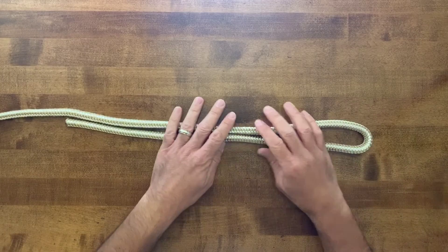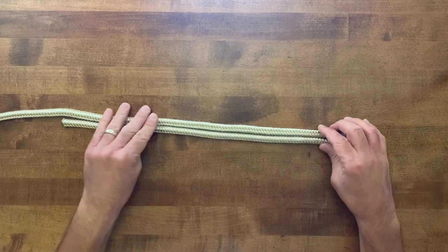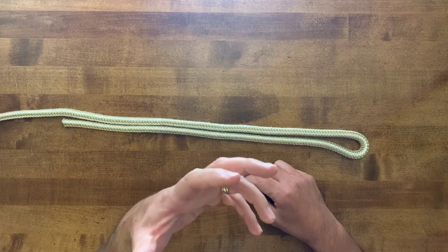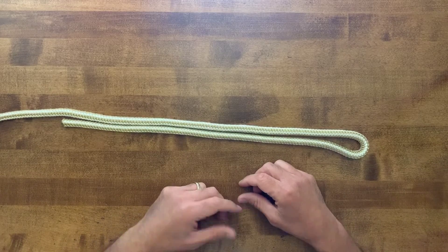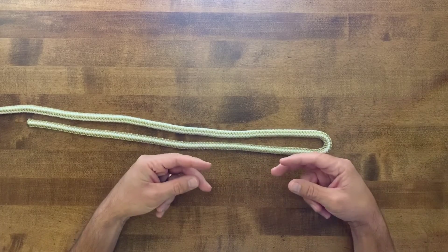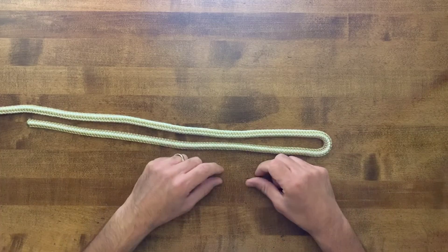This loop is often used with smaller line, specifically with fishing line, and it's used to attach either a lure to your line itself, or you can make two double overhand loops and attach those loops to one another.